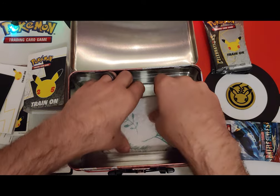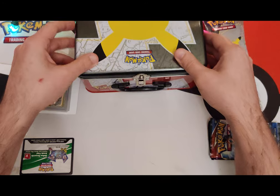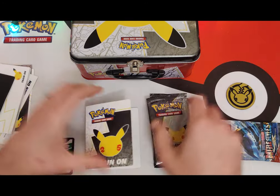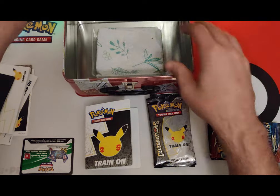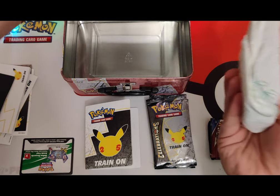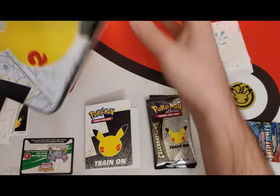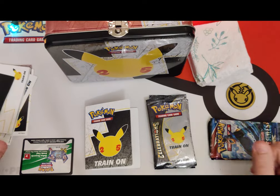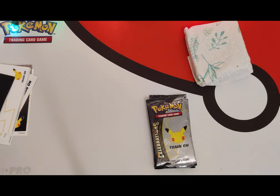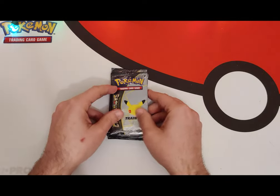And the final big surprise — you know what, no, I'm gonna save that. Actually, okay, legend says that Nintendo provides a lunch with the box — you get a lunch from Pokémon USA. And if you're lucky you'll get a special lunch. Pretty good. Let's clean this up and get ready to open these Celebration packs and see what we got.